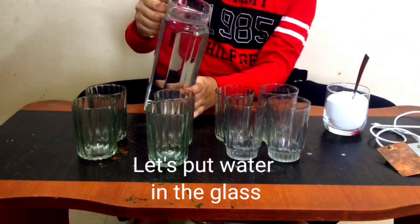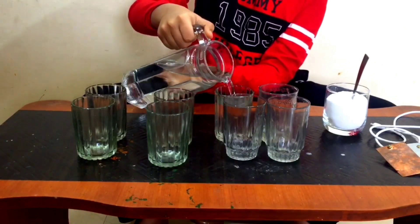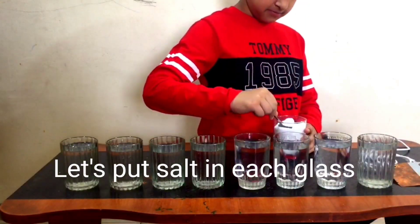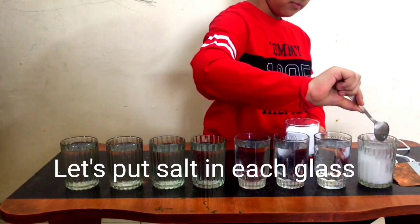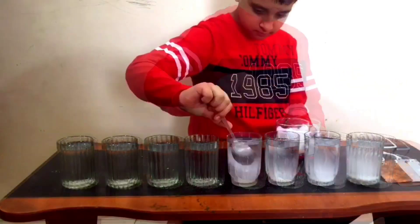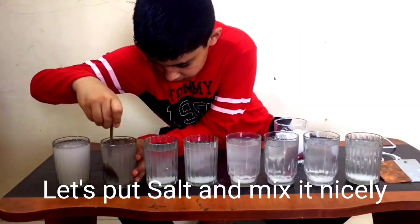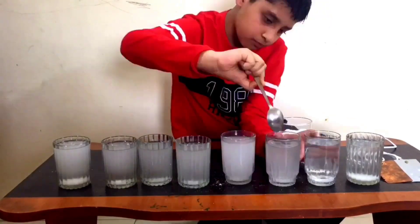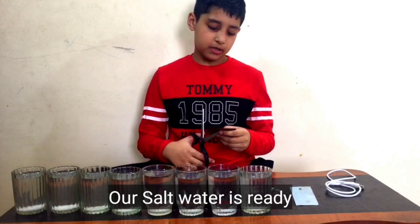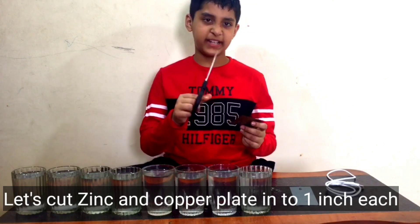Let's put water in the glass and add salt to each glass. Now our salt water is ready. We have to cut the zinc and copper plates into one-inch pieces.